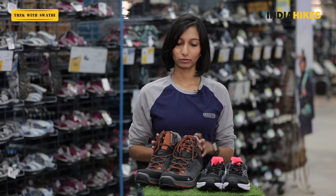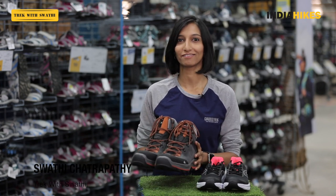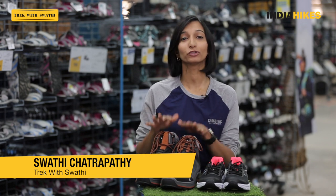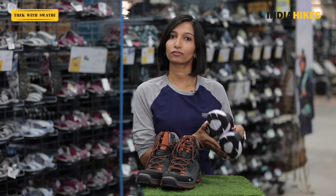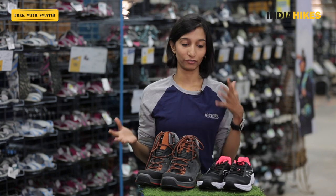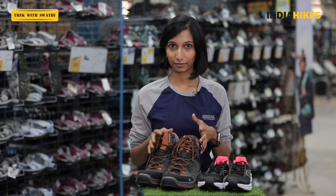Right off the bat you can see that these trekking shoes look a lot sturdier, they look more heavy like they'll protect you and they're more durable too. These running shoes look specifically meant for running and not for very rough use. But we'll get into some details of these shoes to understand them better.